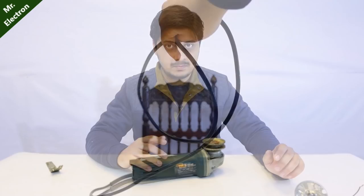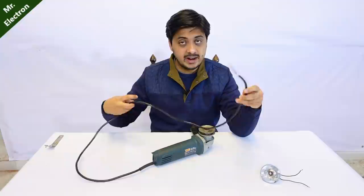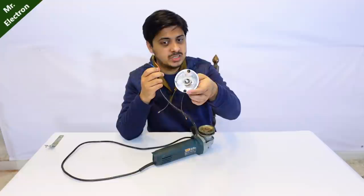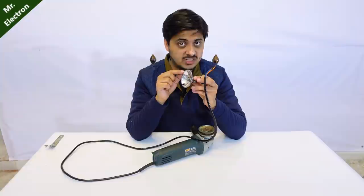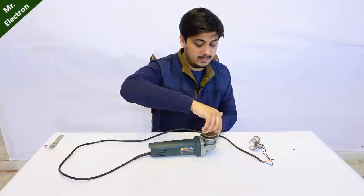Now comes the part of turning it into a generator. The second part is to disconnect it from the mains power supply, which is obvious. With that being done, take the two wires of this angle grinder and connect them directly to a 6 to 12 volt, or even 20 volt, load. I'm going to use this one - two wires are here and two wires are here, simply connect them together. In my previous video you saw me connect a battery in series with the load, which is the bulb, and the two wires of the angle grinder - at present that is not the case. Turn on the angle grinder.